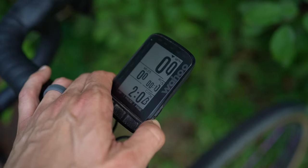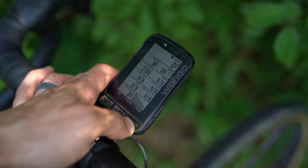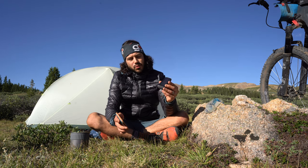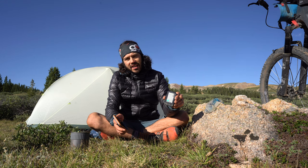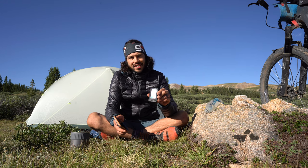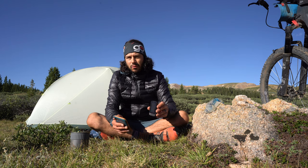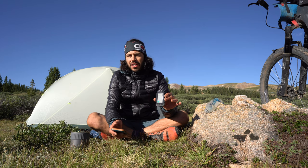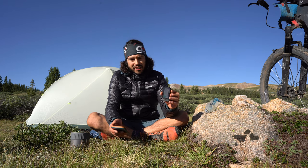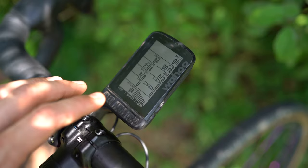Toggling the zoom in and zoom out will on the fly reduce or increase those data fields. The cycling computer also comes with Strava segments, where you can see how you stack up against everyone else on a given segment. I messed around with it briefly but I don't really follow segments, so they don't really pop up all that often.